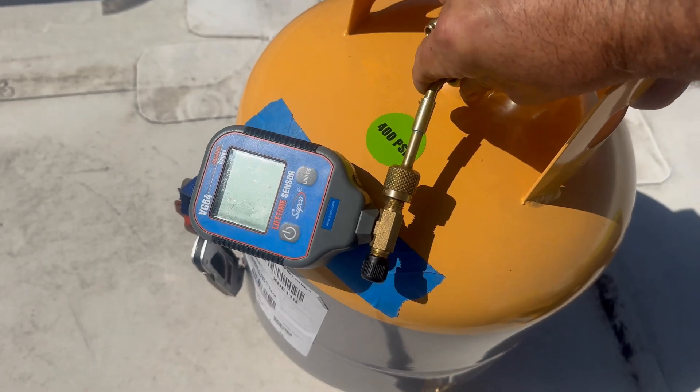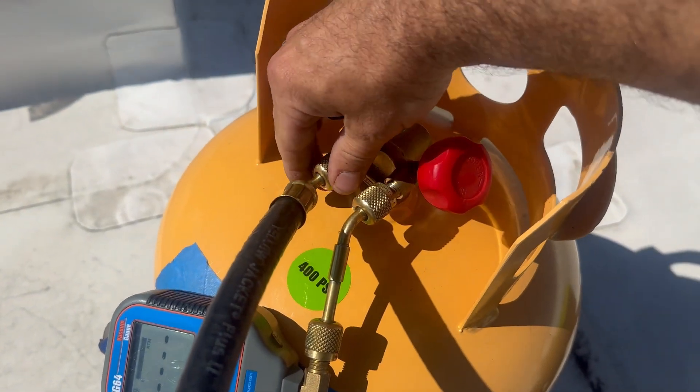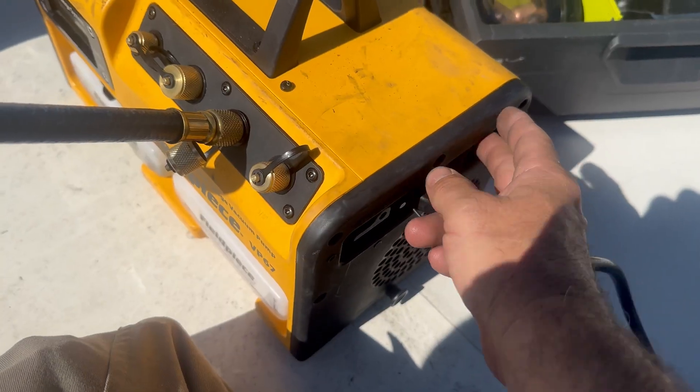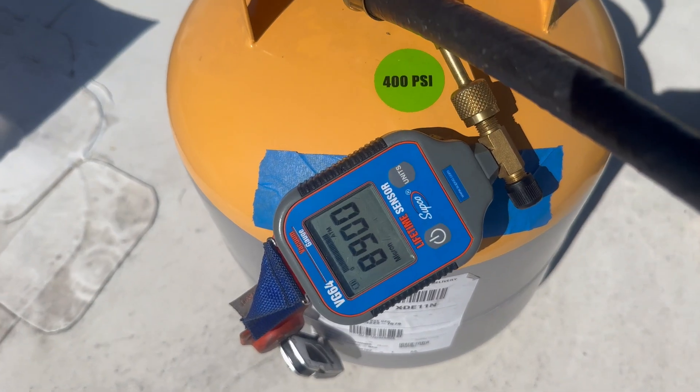Since this tank came with nitrogen in it, I'm emptying out the nitrogen. Then I'm going to hook up a micron gauge and evacuate this tank. With a tank this big, it will take a little bit to achieve below 500 microns, so keep that in mind.